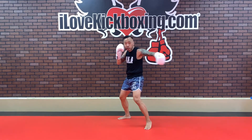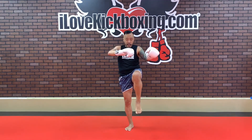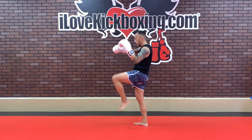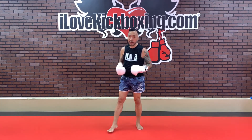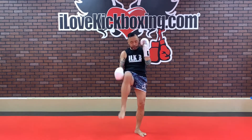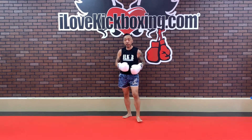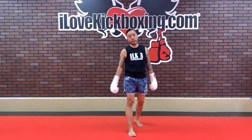Cross, left hook, right hook — bring my right foot forward, go into my left knee, step down, and finish with the right front kick. Cross, hook, hook, knee, and front kick. Right, left, right, left, right — just alternate, starting with that right side. Cross, hook, hook, knee, and front kick. Cross, left hook, right hook, left knee, into your right front kick. Keep on working here, we're well into the round, about halfway through.